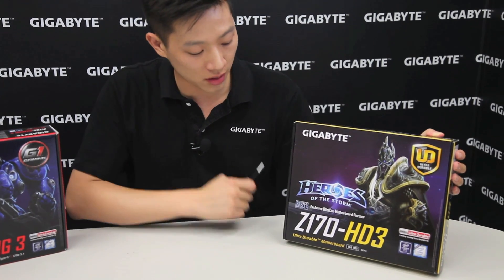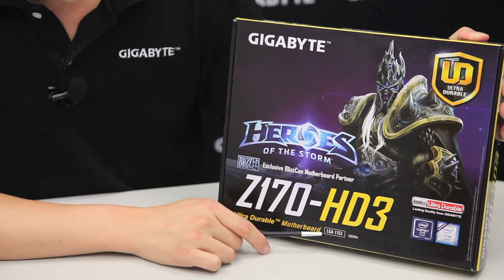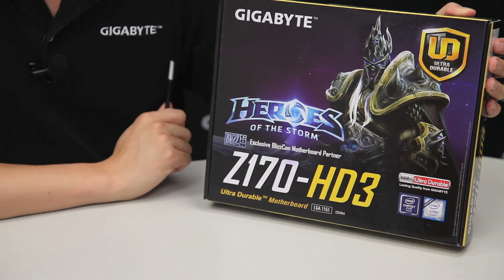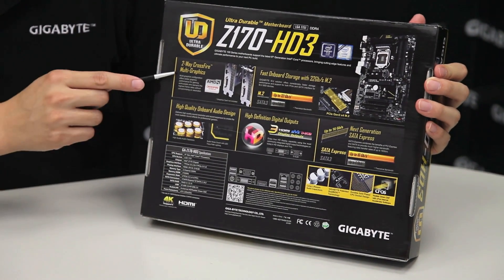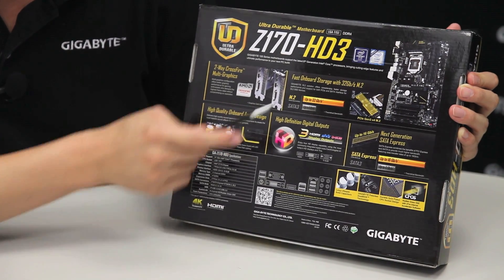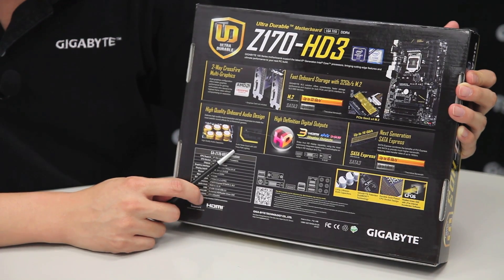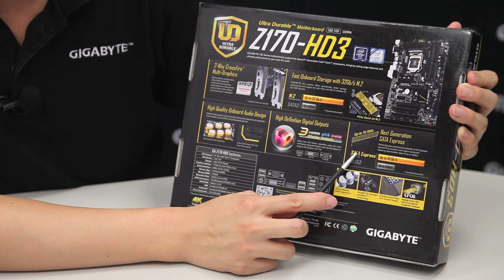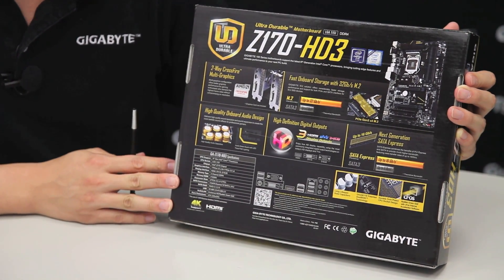For the Z170 HD3, it is using the Intel Z170 chipset, it supports the LGA 1151 socket, and of course the new DDR4 platform. Let's bring it around to the rear — it has two-way CrossFire multi-graphic support, it supports the new NGFF for M.2s, it also has high-end audio capacitors as well as our audio noise guard with LED, and various features such as SATA Express for next generation connectivity.